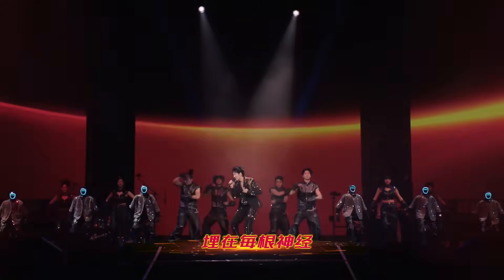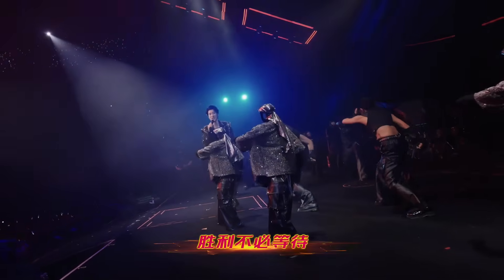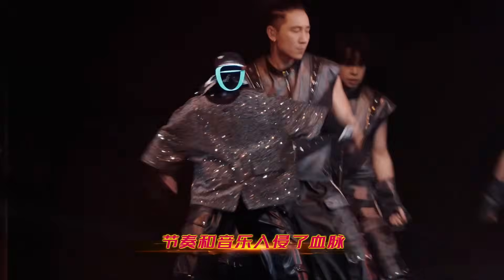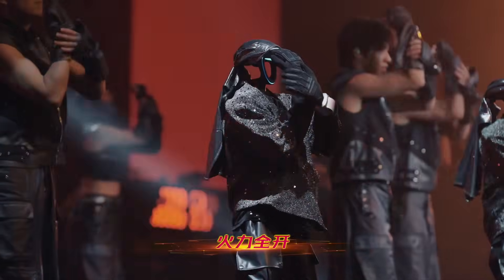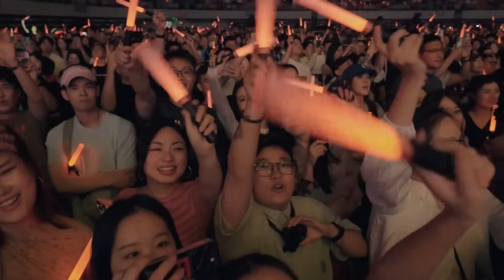Six Unitree G1 humanoid robots from Unitree Robotics appeared on stage with the performer. The robots wore reflective silver outfits that interacted with the stage lighting. They were positioned clearly at the front of the stage, facing a live audience. This was not a demonstration space — this was a public performance with no separation between humans and machines.